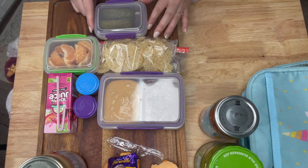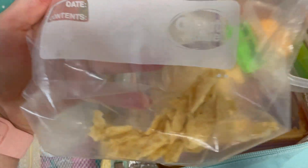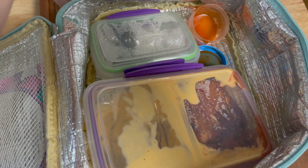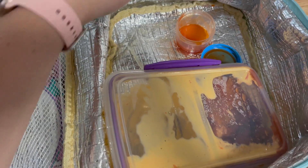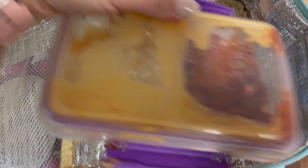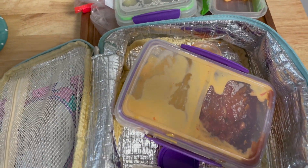I was actually able to film what she still had in her lunchbox after she got home. I didn't get to do that all week, but I'll start doing it more in the future — let me know in the comments if you'd like to see that. She ate most of her orange, almost all of one of the pickles, all of the cheese dip, almost all of the salsa, all of the taco sauce, and all of her chocolate caramel candy.